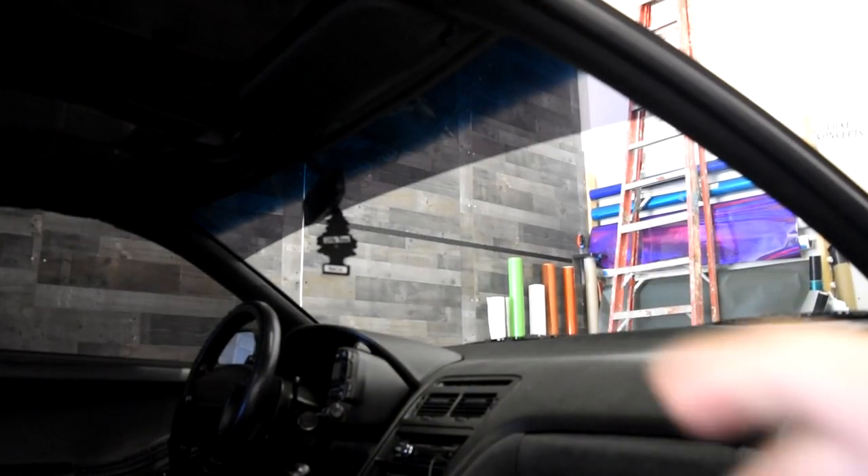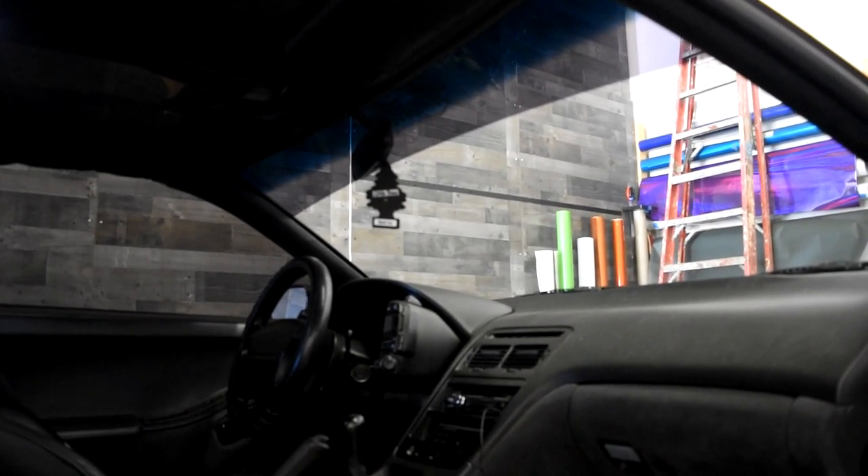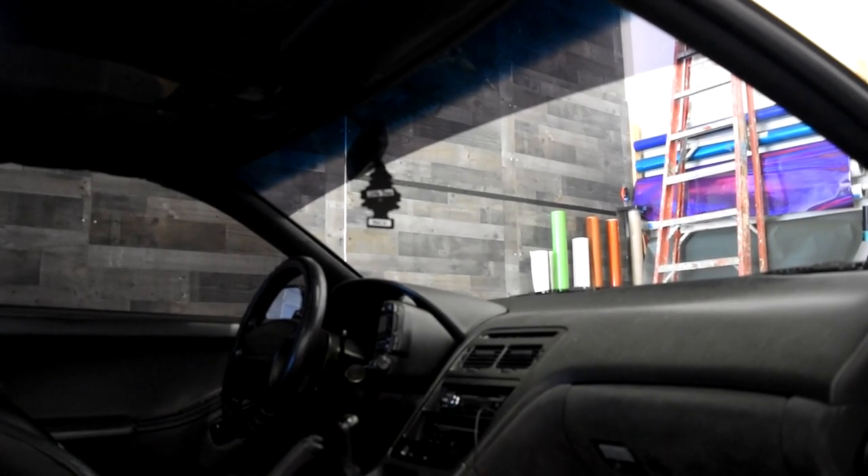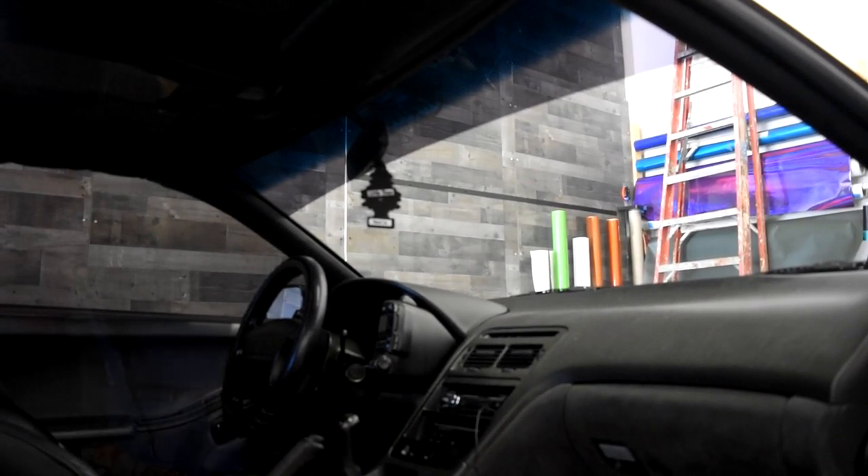Alright, I'm going to get started. I'm going to remove this front strip that I have right now, then I'm going to prep the front and we're going to get started. I'll show you guys what tint I'm going to use and what I'm going to go with for the front.